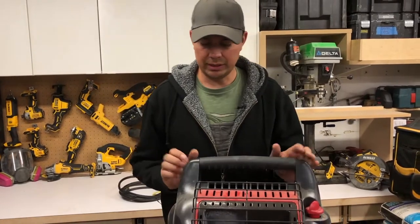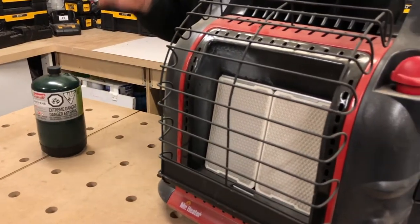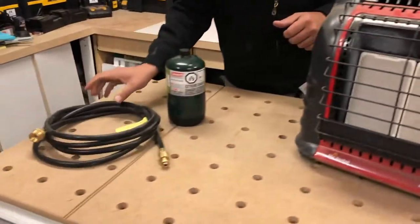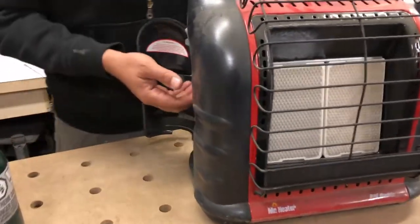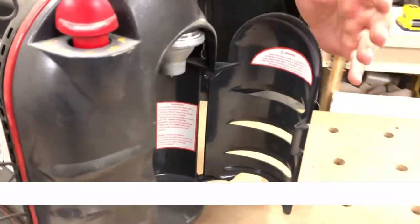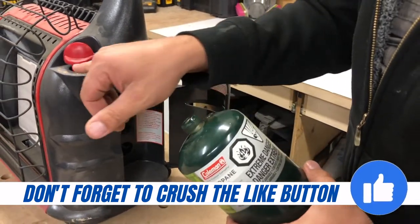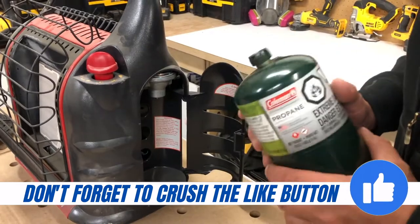The way this unit works is it will take two of these little one-pound propane tanks, or you can buy a hose kit, which I did, and you can hook it up to a larger tank, like a 20-pound tank. With one tank, you can operate this on the low and medium setting, but if you want to go on the high setting, you need to have two tanks.